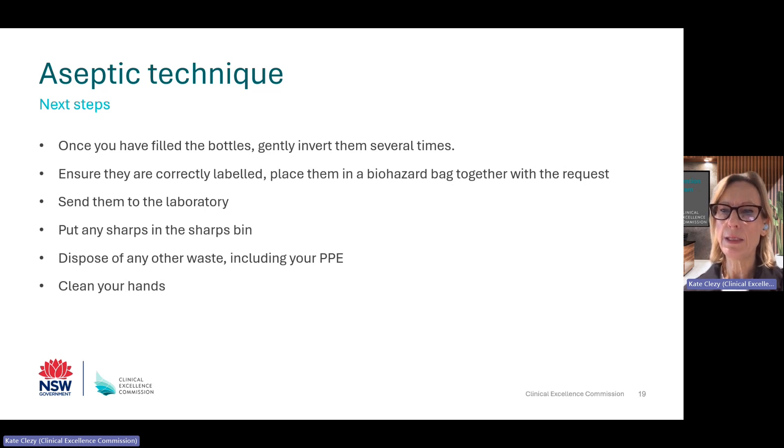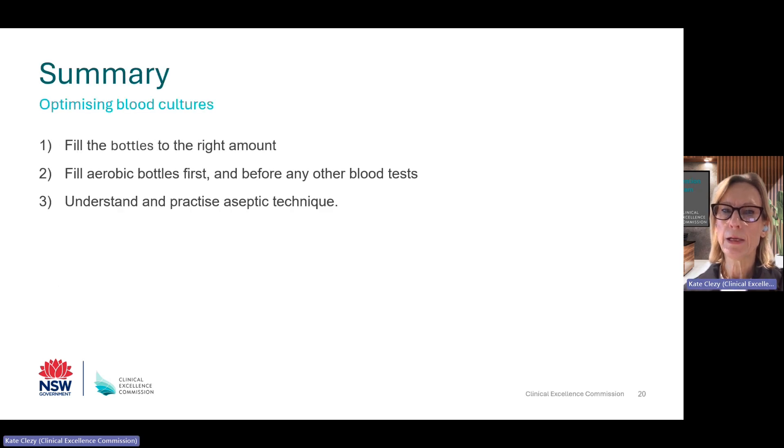Ensure to document the time and date of the blood cultures in the patient's medical record. In summary, for patients who need blood cultures, there are three really important points to remember. Fill the bottles to the right amount — 10 mls in each bottle for adults; it varies for children and neonates — this optimises the chance of getting a pathogen. Fill the aerobic bottle first, which optimises bottle performance. And thirdly, understand and practice aseptic technique to help reduce blood culture contamination.